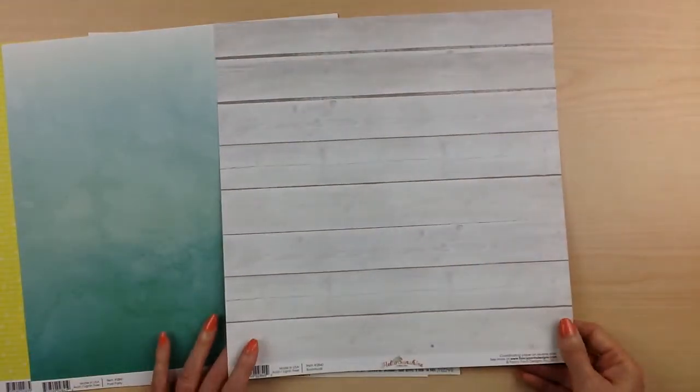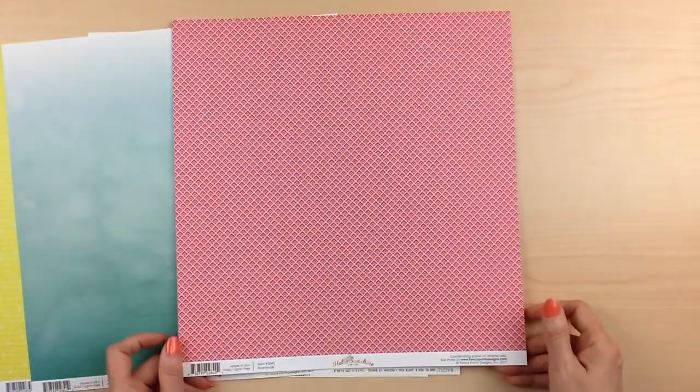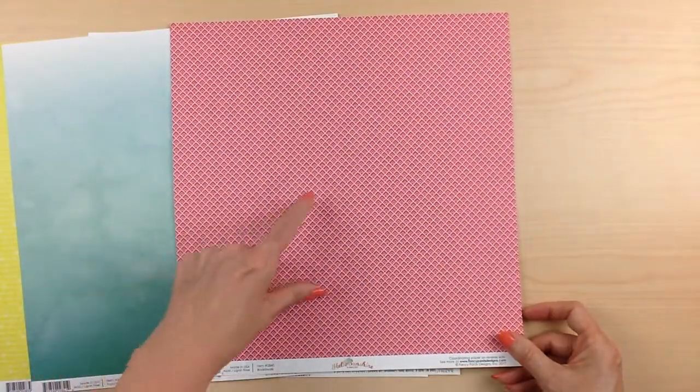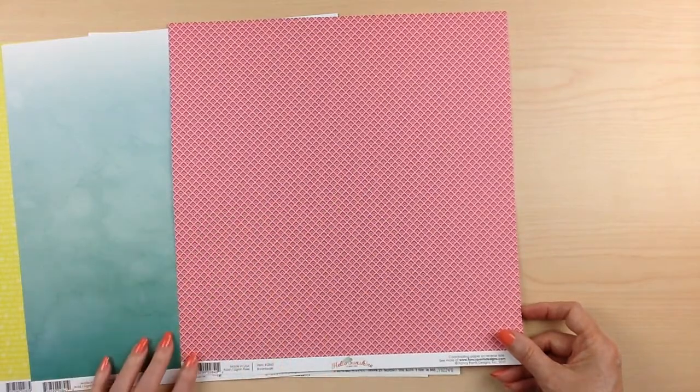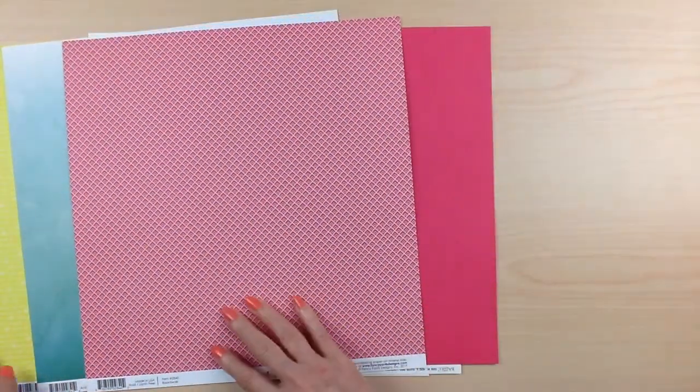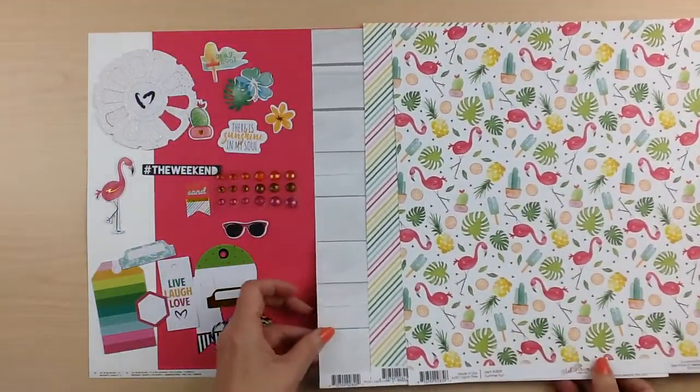This one called Boardwalk is a gray wood grain, and the back side is a pink kind of diagonal diamond design. Really pretty bright colors in this collection — it just screams summer.